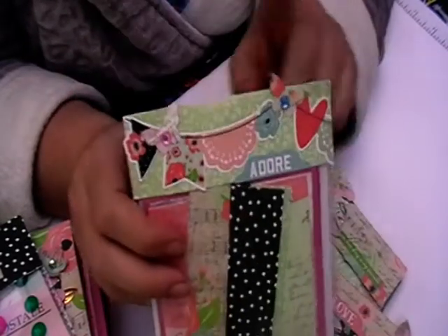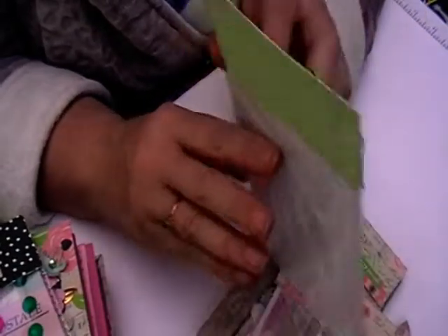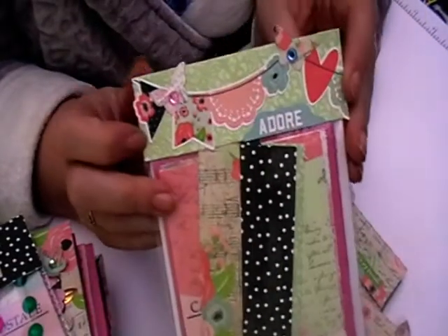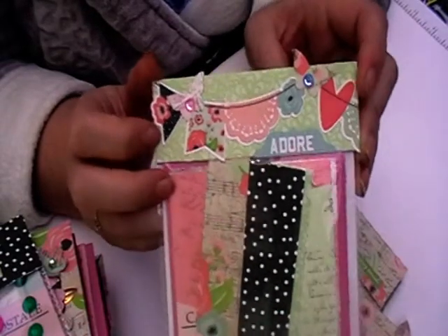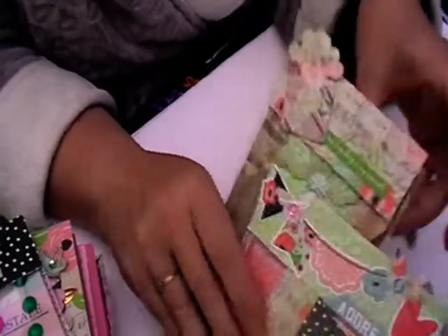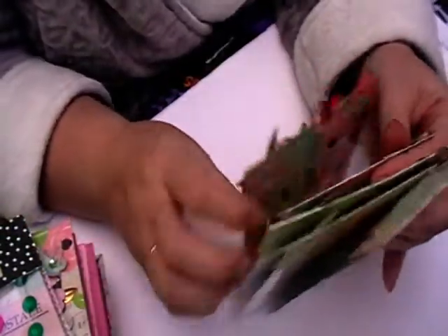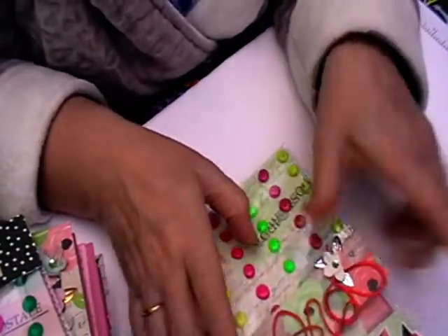So that is all the bag toppers I've done. They're all the same - they're just three and a half inches folded over at one inch, just to give you a really quick and easy way of doing these. I have got some more ideas coming with dies and stuff, so they'll be coming up later on.